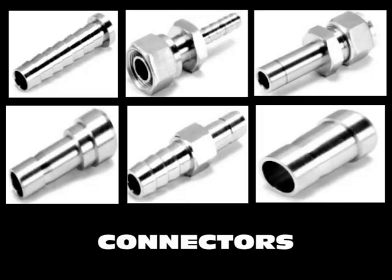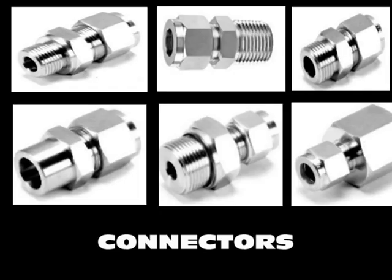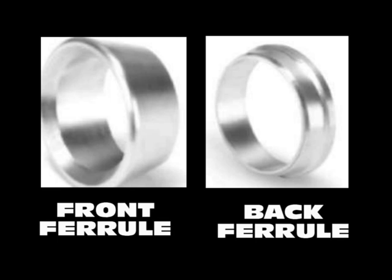Our broad range of connectors includes male connector, female connector, host to port connector, port connector, and reducing port connector among others. Our ferrules are precise, accurate and durable.